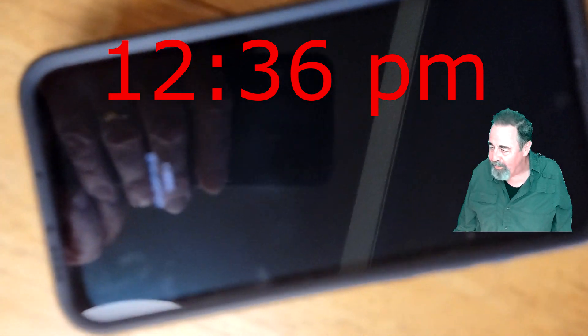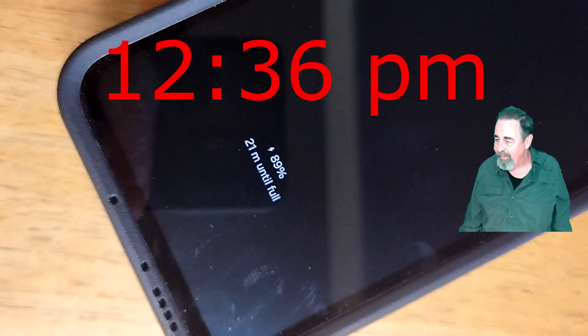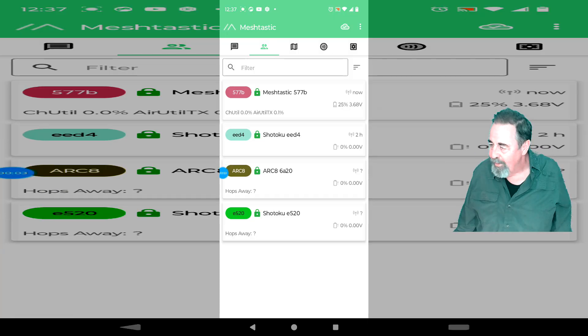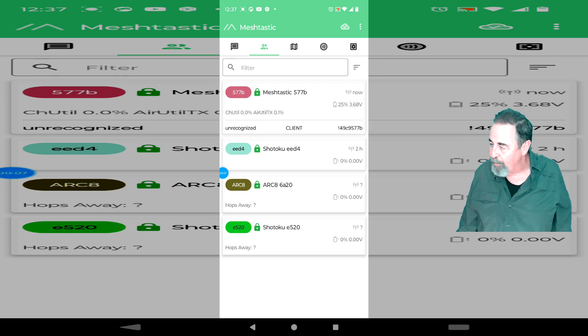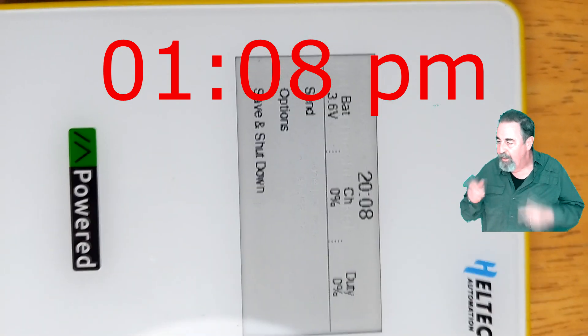I'm checking in at 12:36pm — I'm at 89% on the Galaxy S23, and the Mesh Pocket is holding at 25%, 3.68 volts. At 1:08pm the Galaxy S23 hits 100%, and I'm at 3.6 volts on the Mesh Pocket.